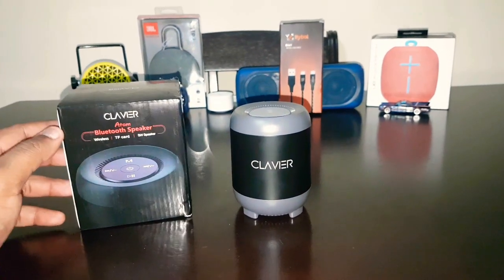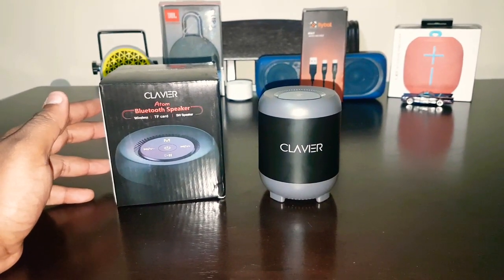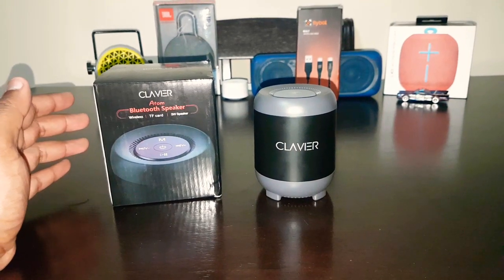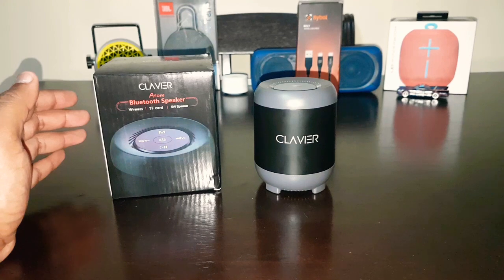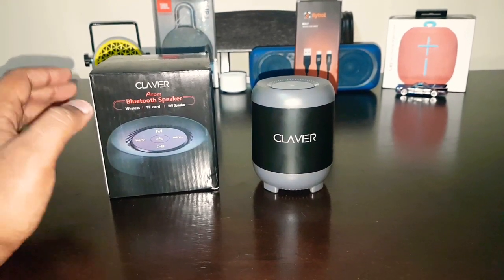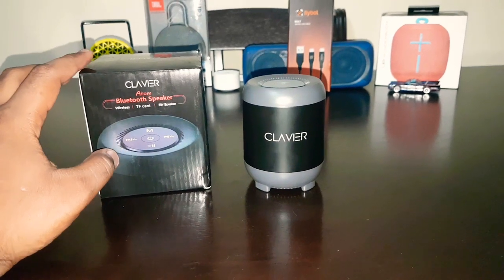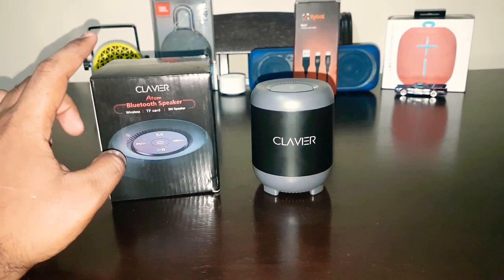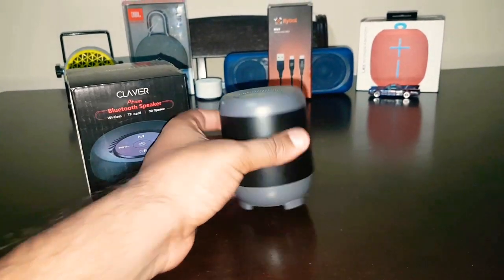It's a regular 5-watt speaker with a 1200mAh battery and the battery life is about five and a half hours at 80% volume. It does give you a battery backup of five and a half hours at 80% volume. To charge the speaker it took me around three and a half hours.